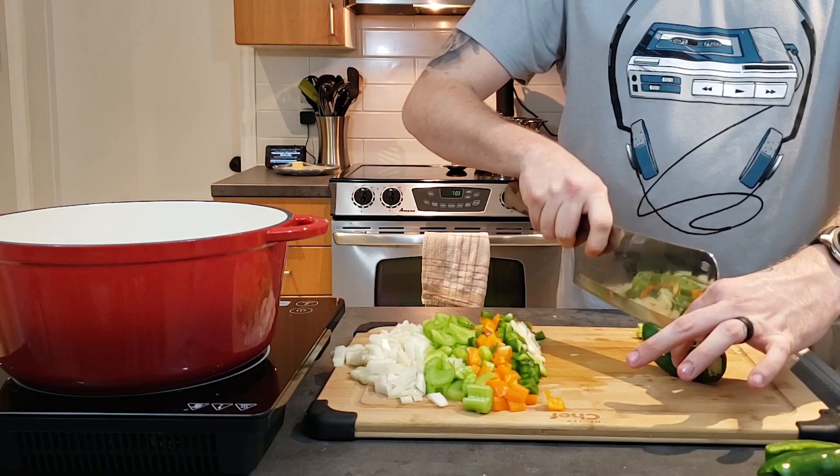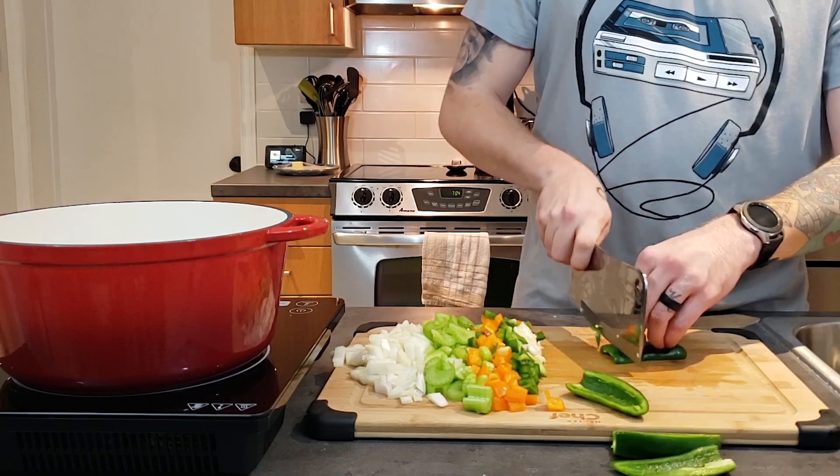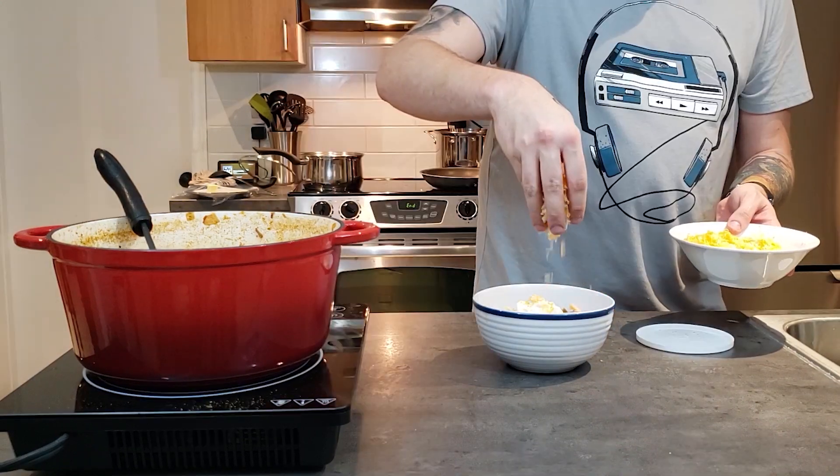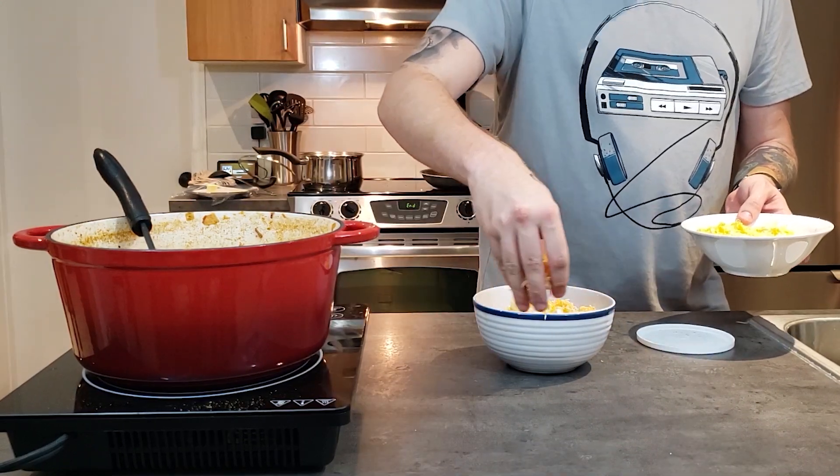Hey everybody, welcome back to Jeff Also Cooks. I don't know if you saw me in the New Year's video, but I definitely need to lose some weight. That's why I started a keto diet. I'm halfway through week two and I'm already down 13 pounds, and half of that is thanks to this exact recipe.